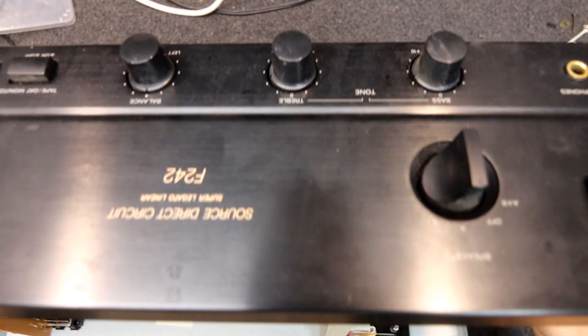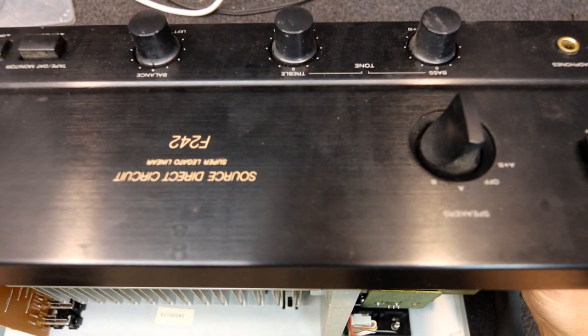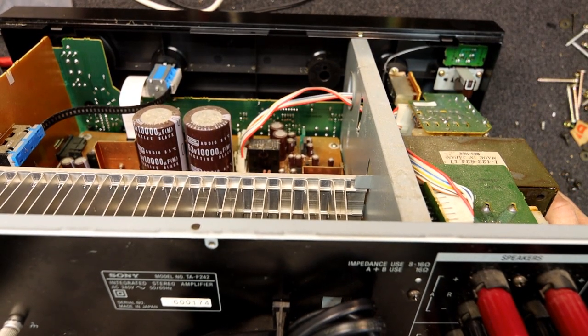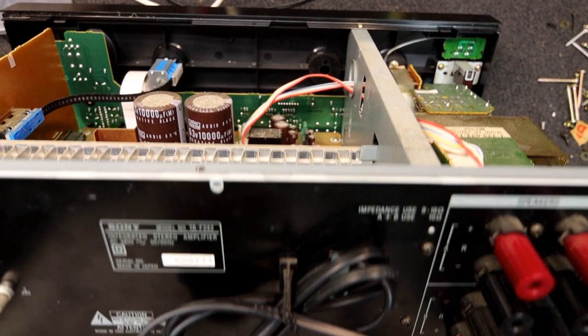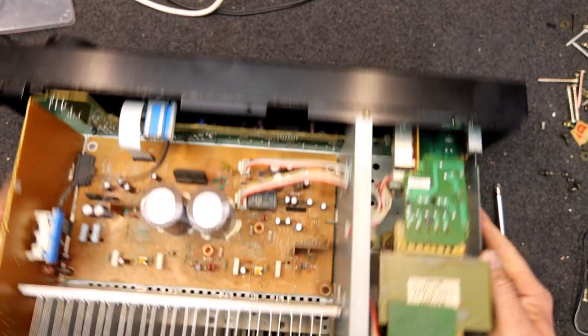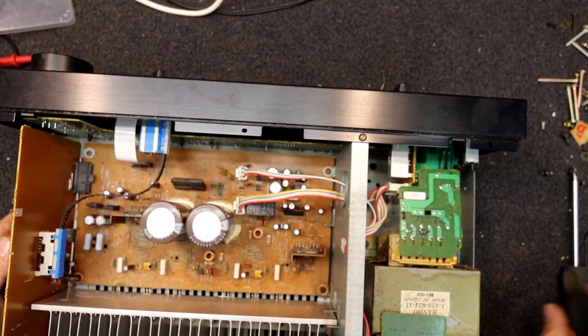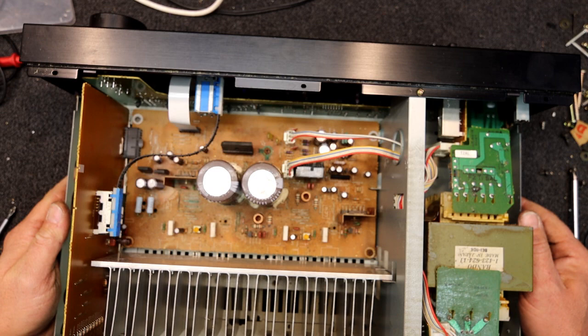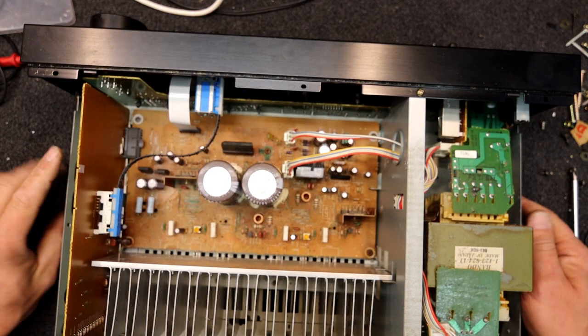Here I have a Sony amplifier, looks like a TAF-242, probably early to mid 90s era. The guy who bought it got it secondhand somewhere with some speakers and said it was crackling.